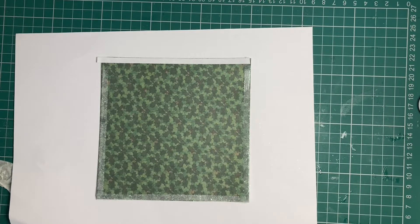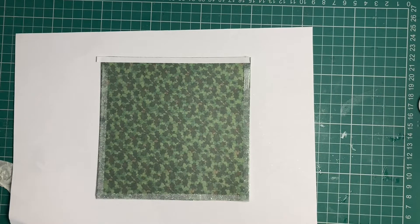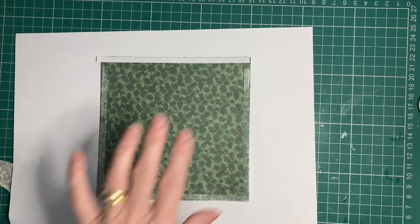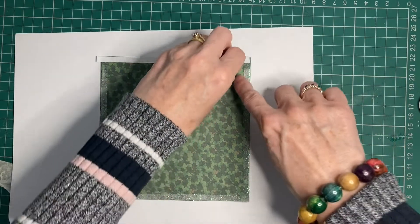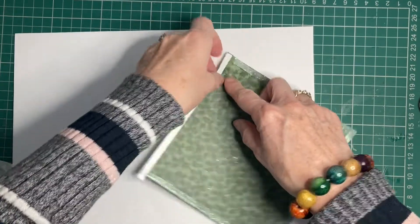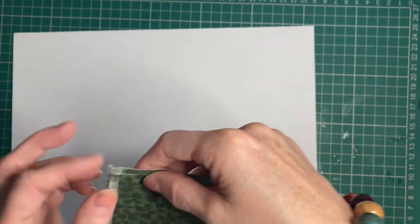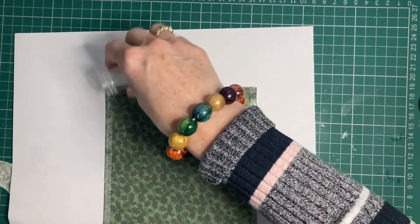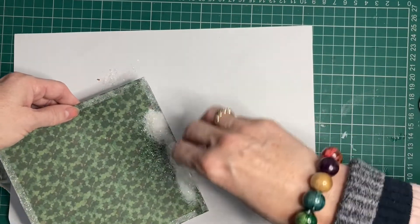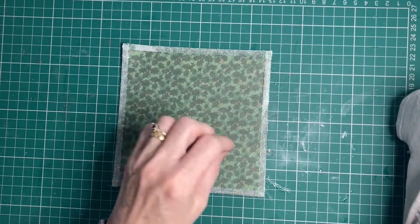We're going to start by building up our card with some mats and layers. What I've done here is taken some double-sided tape and stuck it around the outsides. I'm going to peel that off and pop some glitter just where the tape is — just pull that up and sprinkle the glitter. This glitter is just a little glitter I picked up from The Works.